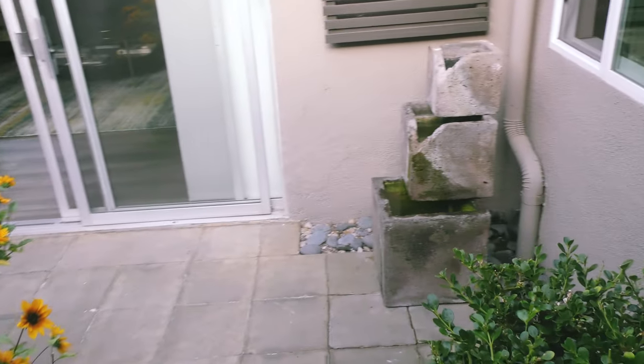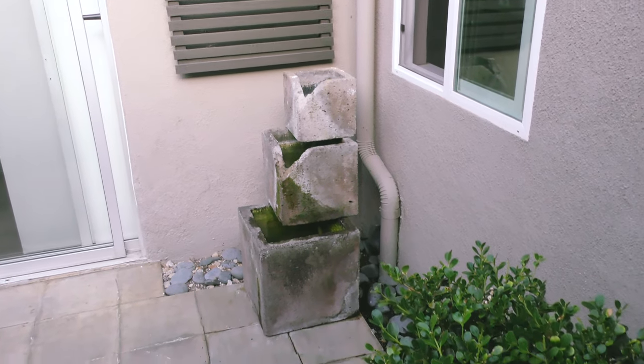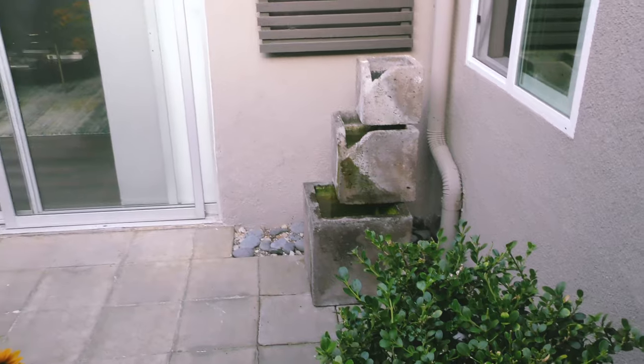And oh yeah, the bubbly — I've got a fountain in the corner. I've had it for many, many years. It probably needs to be cleaned a little bit, but it's a nice addition. When I turn it on, it just fills the house with a nice natural sound.